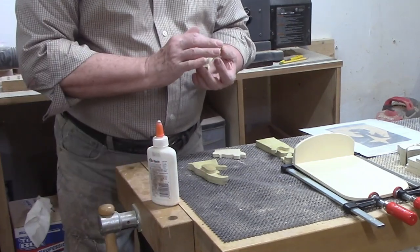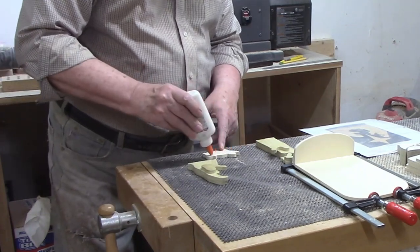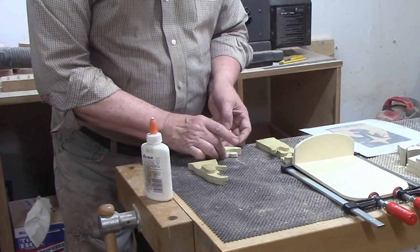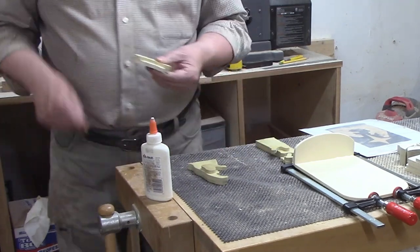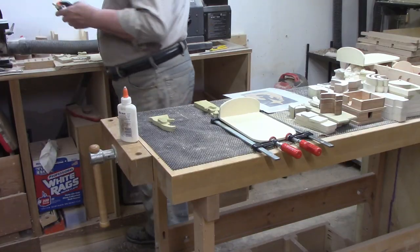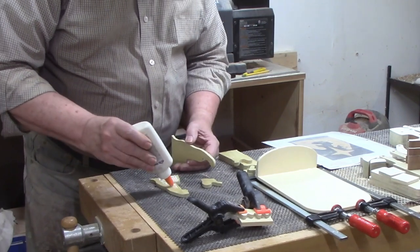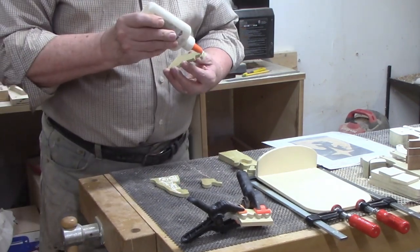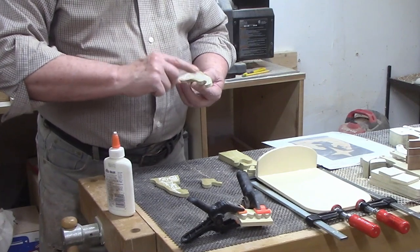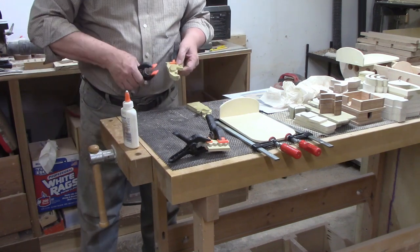The nativity scene gets its detail from the depth of the figures rather than from complex cuts. I used the photo from the plans to guide assembly. Starting with the manger, I squeezed a bead of glue onto the back and spread it with my fingertip, then put glue on top of the manger where the hay-detail piece would contact it, and added two spring clamps. For Mary, I squeezed glue on the back piece and the middle piece, aligned the third piece — just Mary's arm and hand — set that aside, and assembled Joseph the same way.